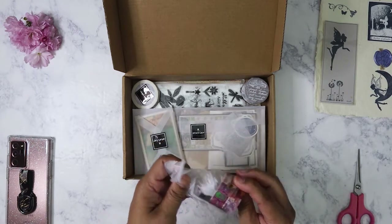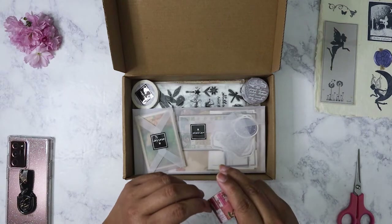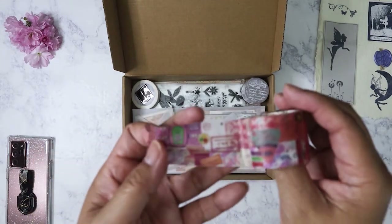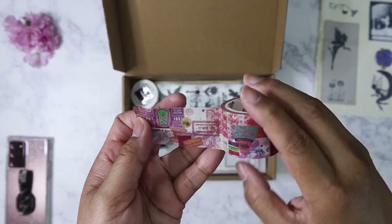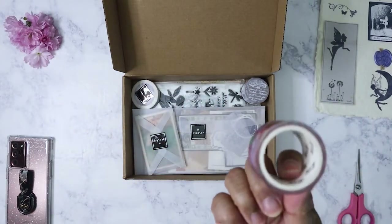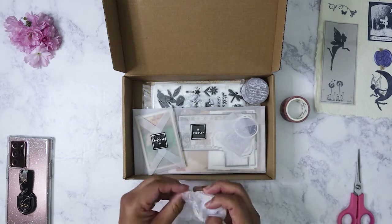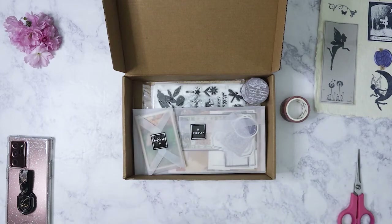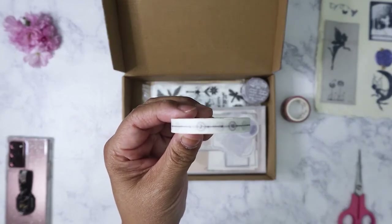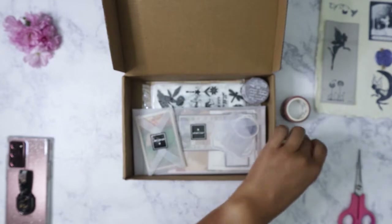I like using her washi because it's always different. It has a theme, and it's really great for junk journals or if you're doing mixed media. This is February's washi — I love that collage look. You might not get a lot, but you don't really use a lot. I just tear off a little piece here and there and put it in my Hobonichi on the page for layout. She also usually includes a skinny washi, which I don't really use much of — they're kind of just collecting in containers. This one's got numbers on it; I guess you could use it as a timeline kind of piece.